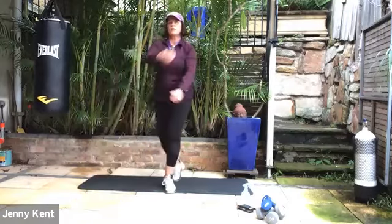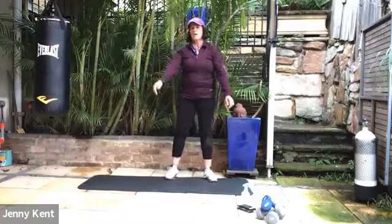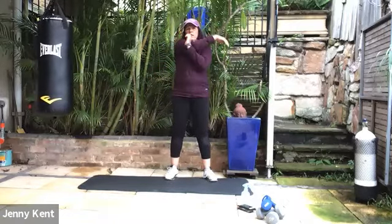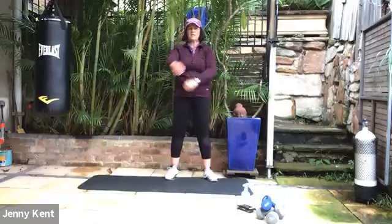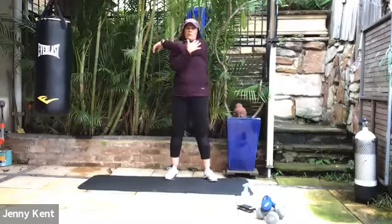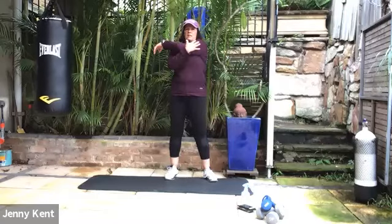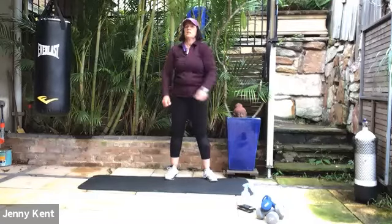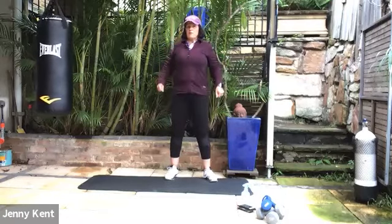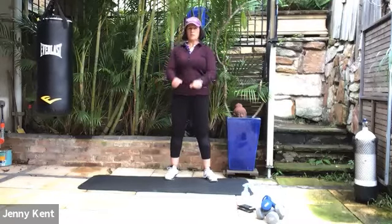We might give our shoulders a little stretch. Bring your right arm across your body, left arm underneath it, draw that across. Then swap to the other side — left arm across your body, right arm underneath, and draw that left arm across to the right side. Rolling your shoulders in little circles backwards, and then forwards.